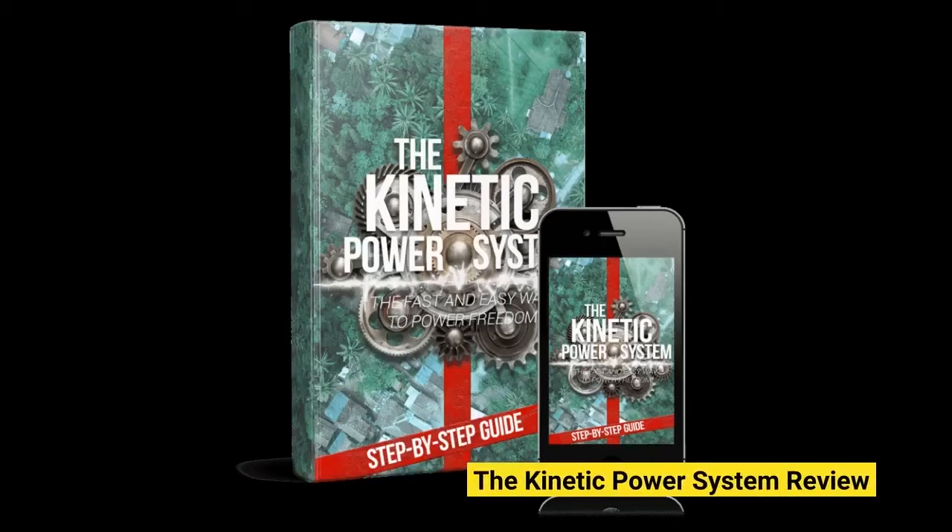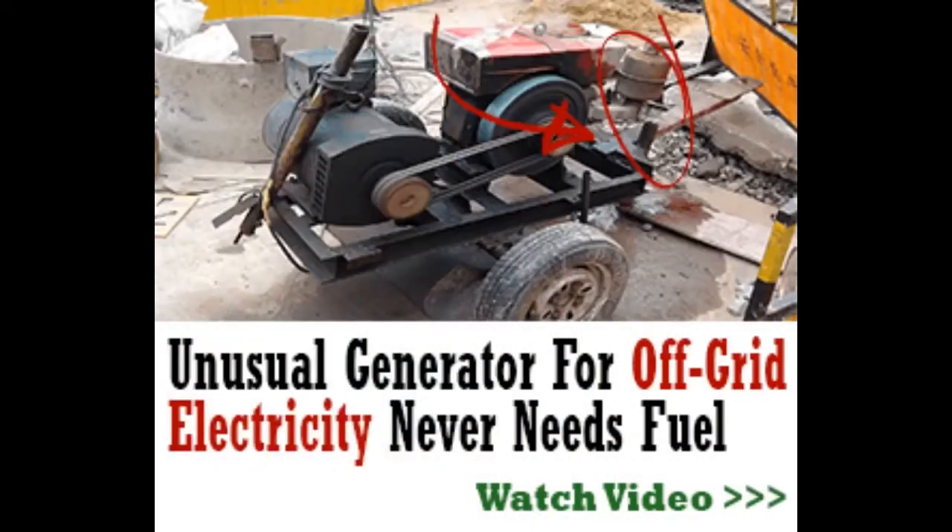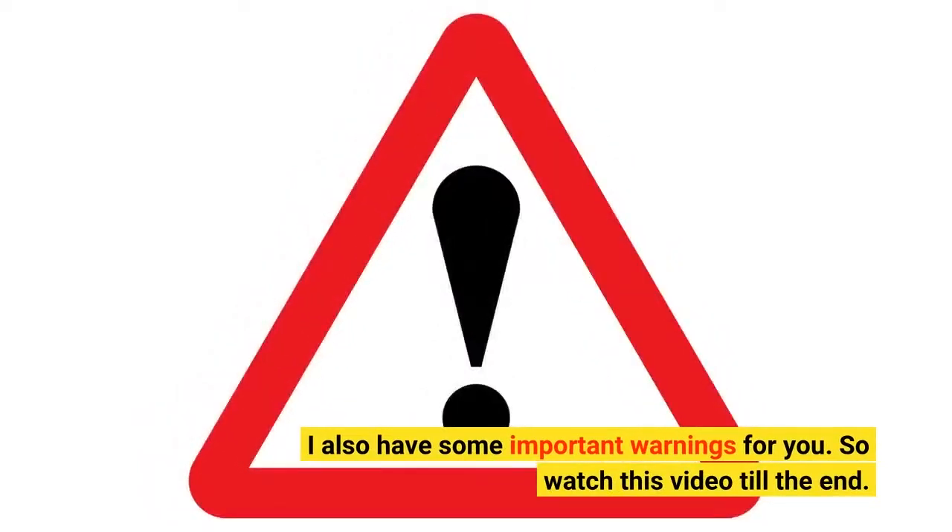The Kinetic Power System Review. In this video, I'll go over everything you need to know about the Kinetic Power System. I also have some important warnings for you, so watch this video till the end.